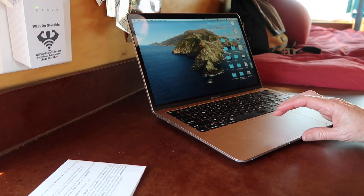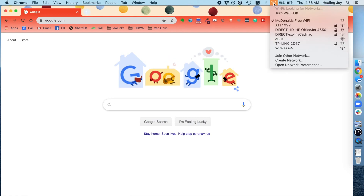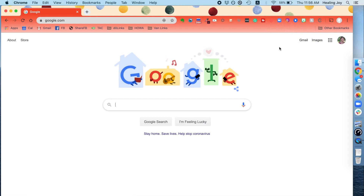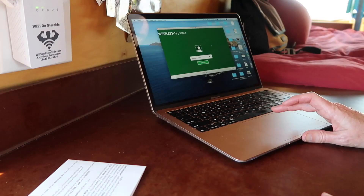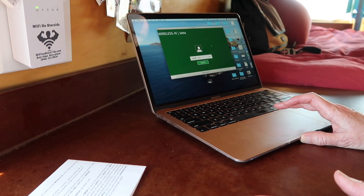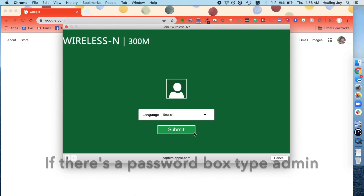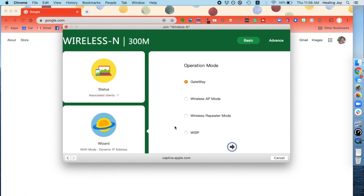Once you've done that, go back to your computer in the network settings and find the wireless N connection. When you have the green screen, the instructions say to go into your browser, but you can also hit Submit. You're going to run the wizard — select WISP and continue.